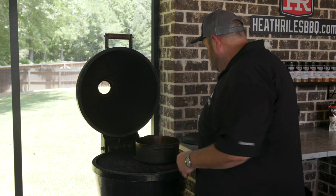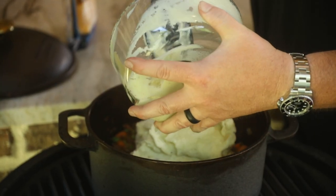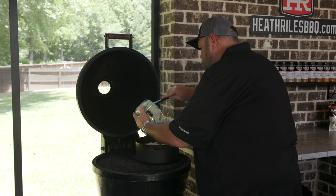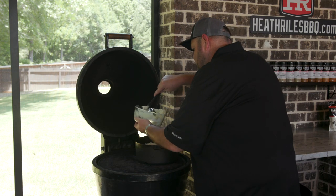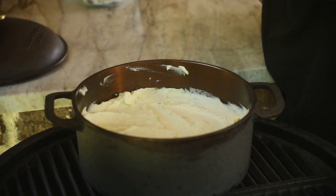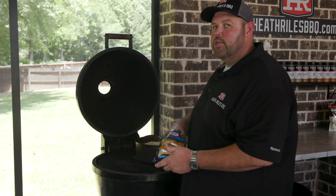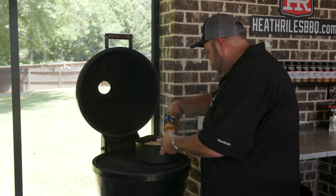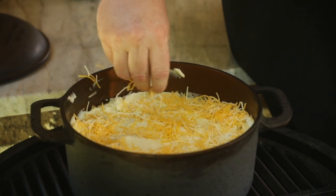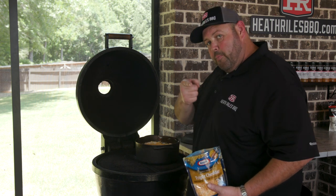Now that we've got our vegetables incorporated into the meat, I'm going to go ahead and top it with 48 ounces of mashed potatoes. Remember, you can cut this recipe in half, you can use hamburger meat in it — make it your own, whatever you want. Once I get that on there, I'm going to come back with a little grated cheese. I'm being lazy today — this is just a quick meal, I should have shredded my own cheese. Now all we've got to do is get the grill lid shut, let this cheese caramelize and melt down, and we're going to be ready to eat.